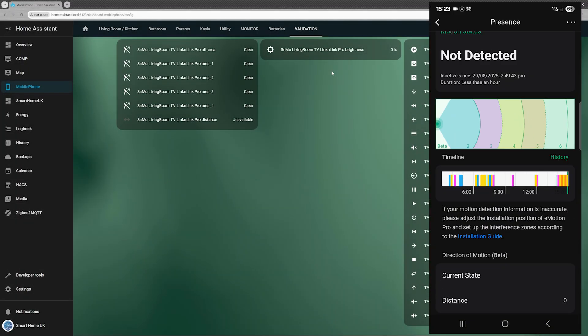The E-Motion Pro doesn't expose as many entities as the E-Motion Max, but it's still quite impressive — and most importantly, it works. It reliably detects a person, shows the distance from the sensor, and identifies which zone the person is in. One key difference compared to the E-Motion Max is how zones are handled: here zones are defined strictly by distance, whereas the E-Motion Max allows custom zone configuration.